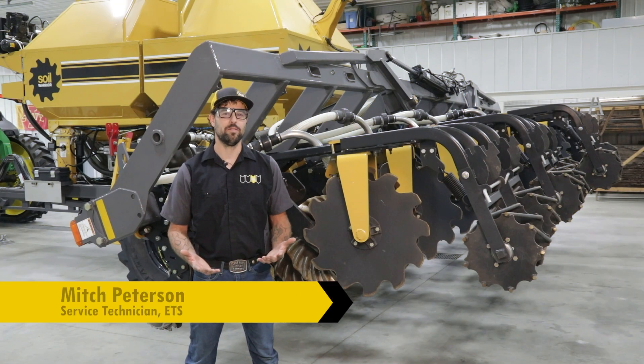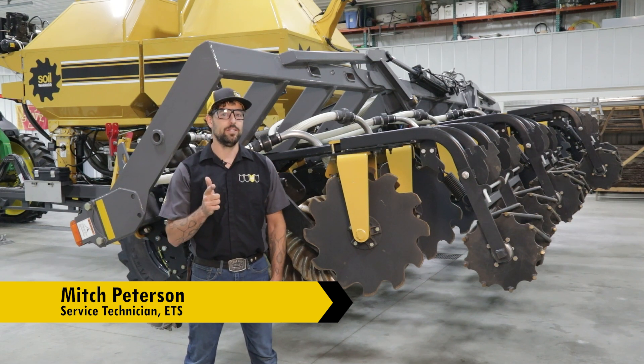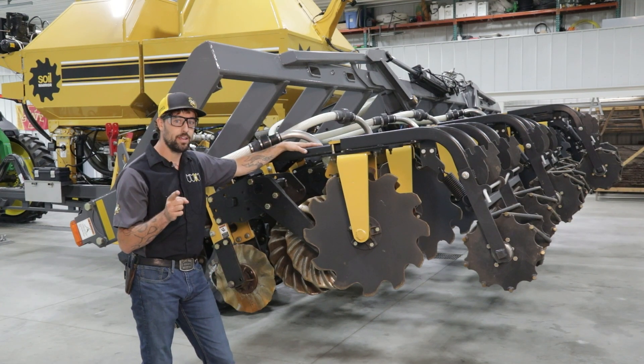Hey there, I'm Mitch Peterson with Environmental Tillage Systems. I am one of the service techs and I'm going to talk to you guys about how to switch your edge row unit from coulter over to shank.